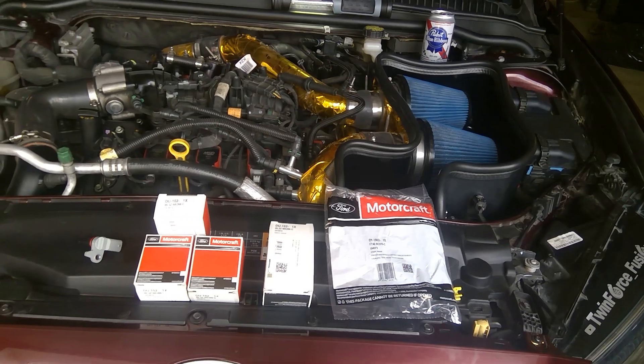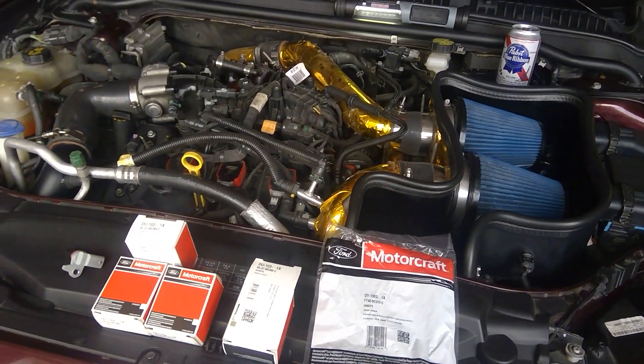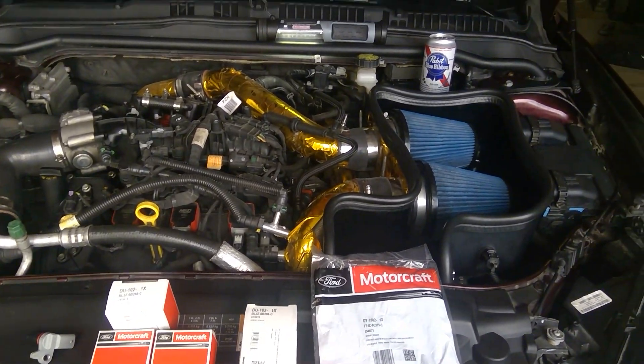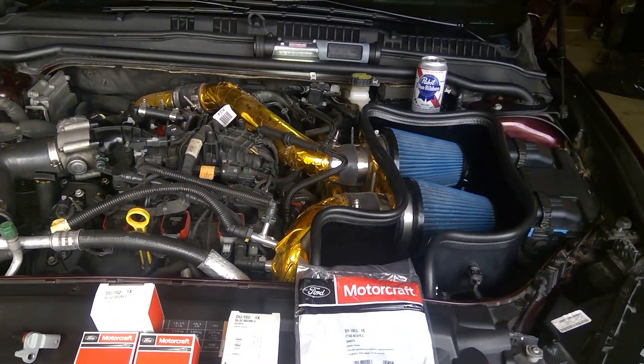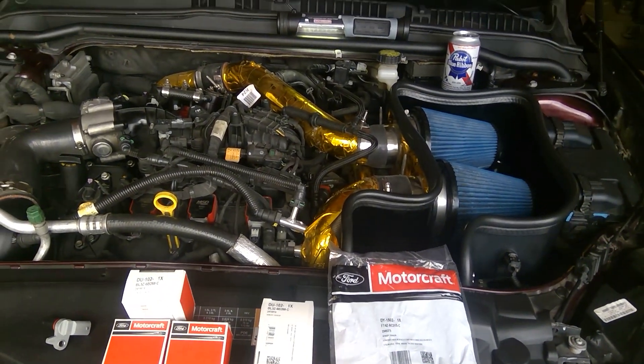I would strongly suggest you do a crank relearn. That's what I did. For me, I changed my pulley, so maybe something got detected and they threw me that code. Since I did the relearn about a week and a half ago, the car is running well and I never got that code back.